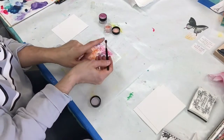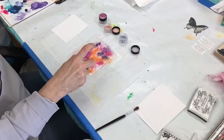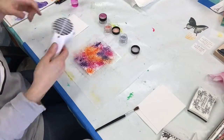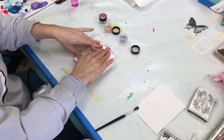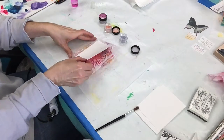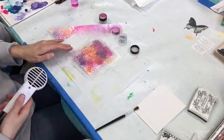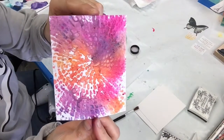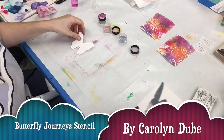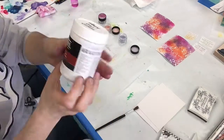I took my other ATC and laid it directly on top, then lifted it off. I think it gave a beautiful background effect. If you're going for a really crisp image, this is not the technique you want to use — you're not going to get a crisp image with this method.